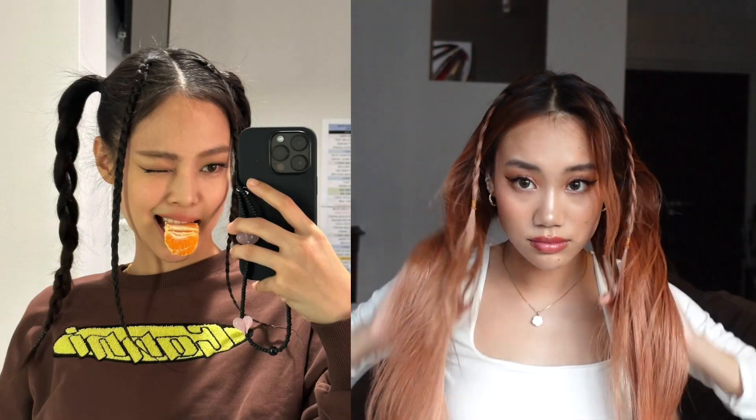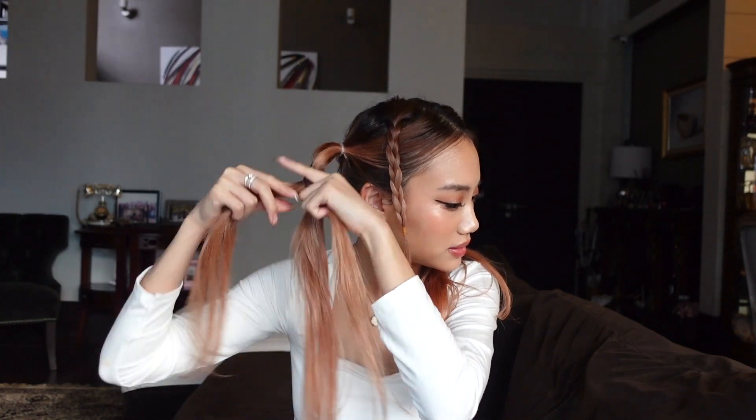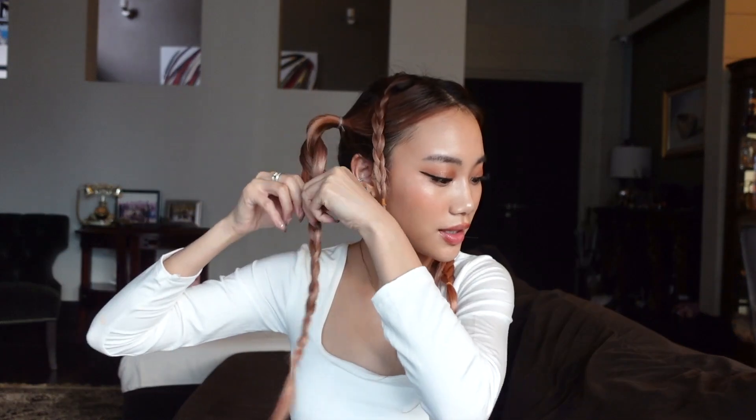On to our next hairstyle — this one is an easy one. Make two braids on the top of your head and then section your hair into two parts in order to create those high pigtails. Once you like the positioning of your pigtails, braid them down and secure them with an elastic band. Make sure to go in and stretch out your braids as well so they look more full and puffy.